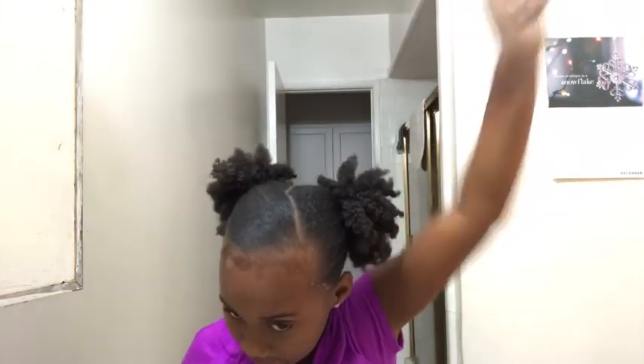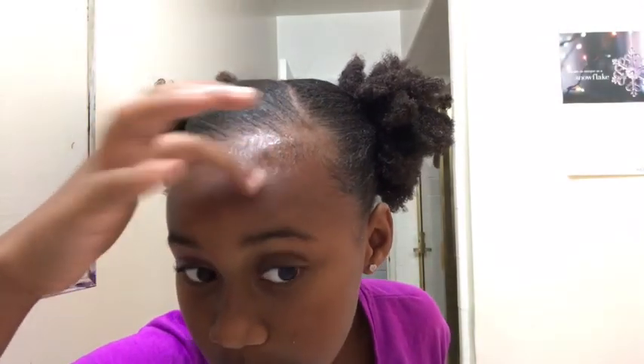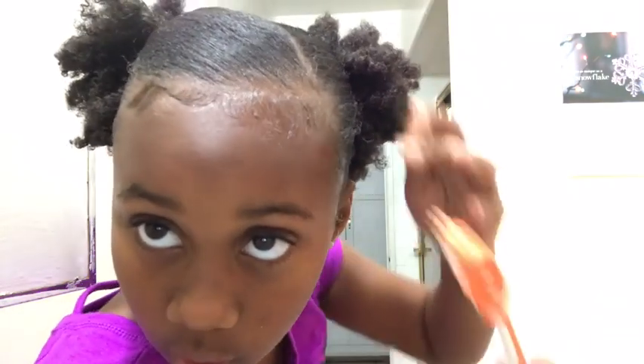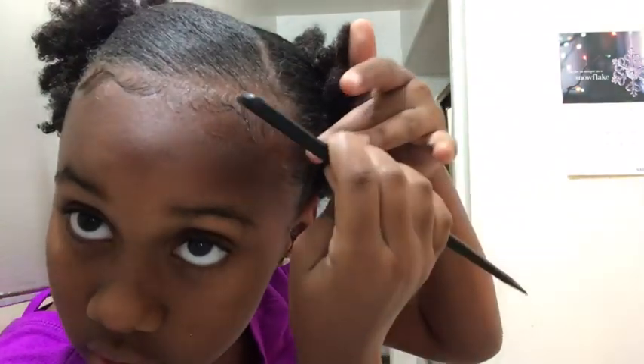I'm gonna get this one together — look, like twins. Let me put some more down, put some more down. I'm trying to stick it — it's not working guys, I'm mad it's not working. I'm gonna get it together permanently.